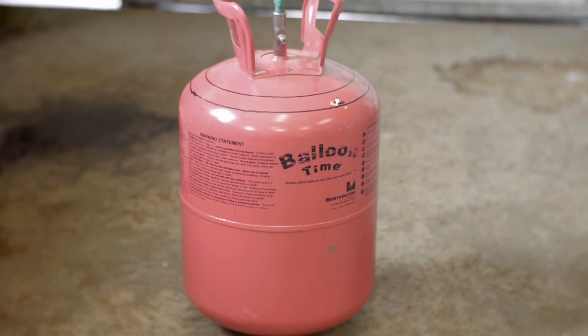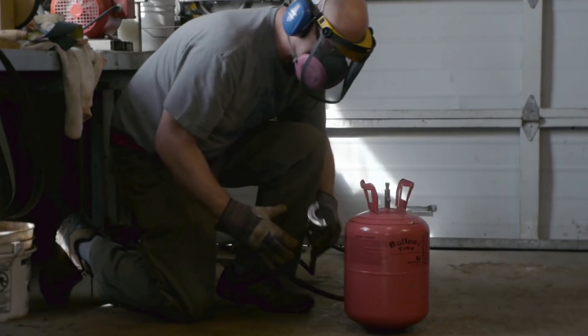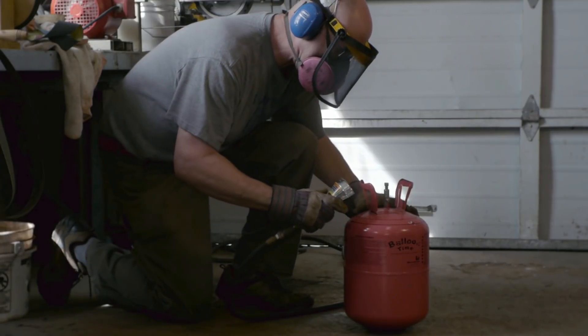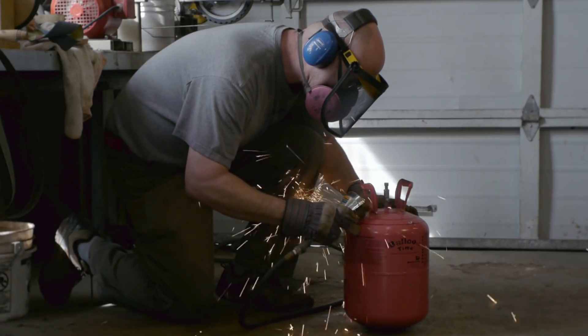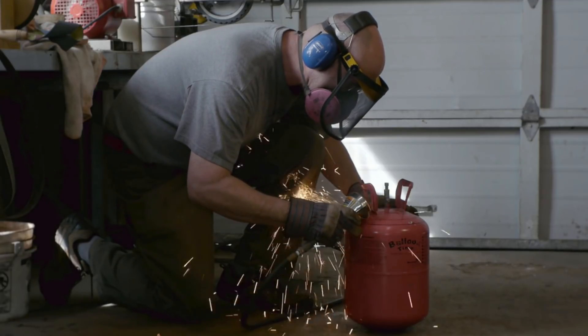This is a helium tank that I'm going to use building my new forge. The first thing I'm going to do is cut off the top and bottom. I'm using an air powered die grinder with a little thin abrasive cut-off wheel to do that.